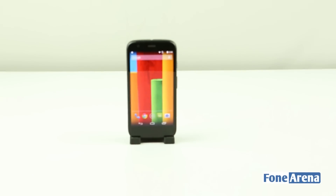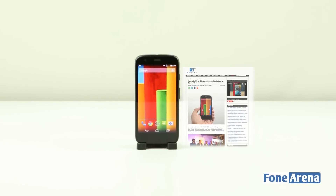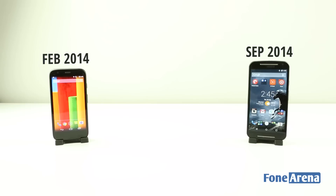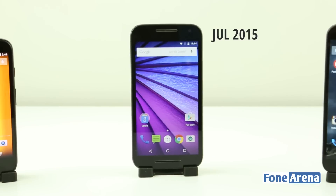When the Moto G first launched in India, Motorola became the first company to use an online-only distribution model. That was just a year ago in February, but now every brand is selling online and the third generation of the Moto G is already out.